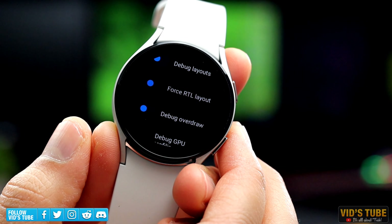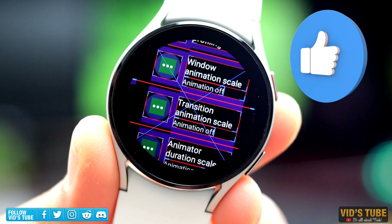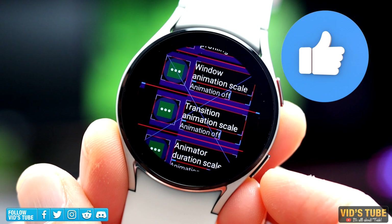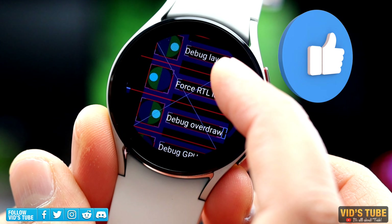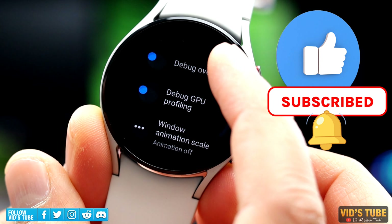Guys, if you made it this far in the video, I thank you so much for sticking around. There is a lot more fun settings coming right up. I just want you to take a second to hit that like button so it can help this video reach out to a lot of amazing people like you. Also consider subscribing so you don't miss out on any upcoming videos.